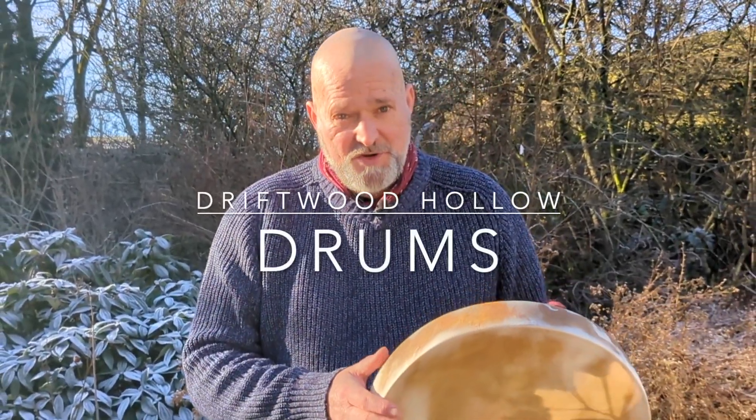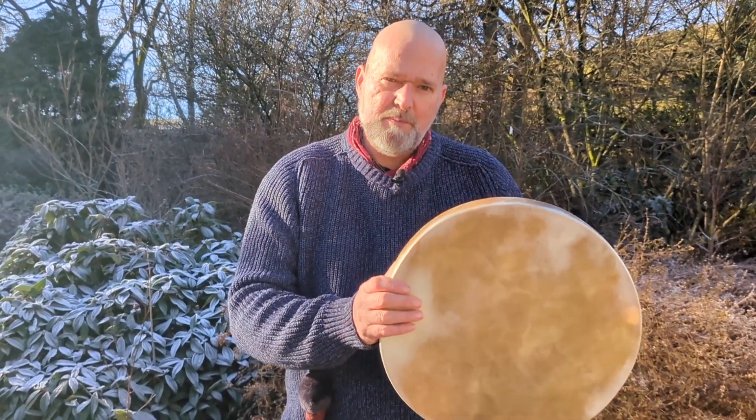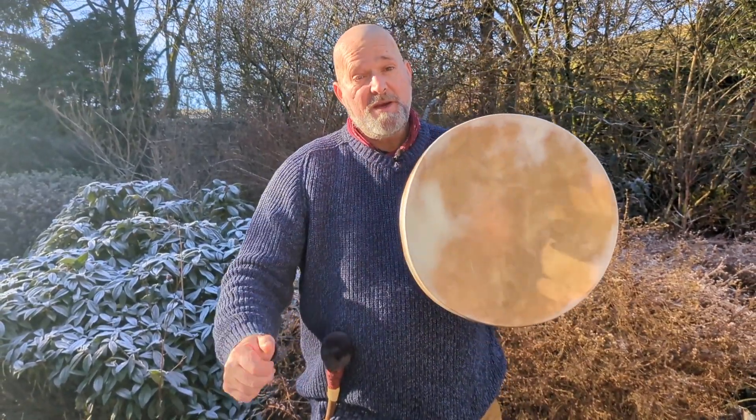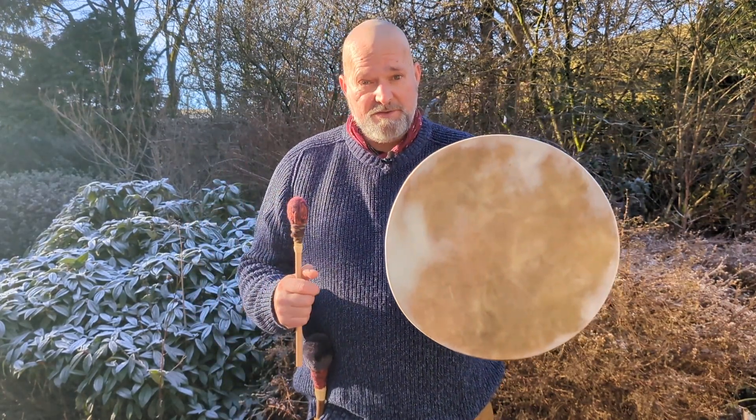Hi and welcome, my name is Crow. Welcome to Driftwood Hollow Drums. This video accompanies the Etsy listing I have up for this beautiful shamanic drum. This is a horse skin drum.